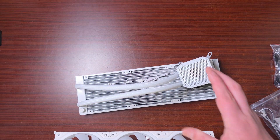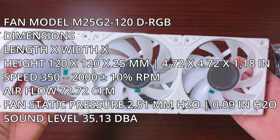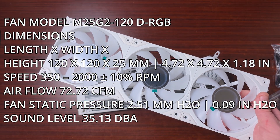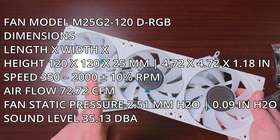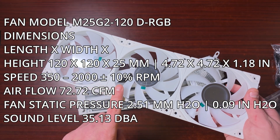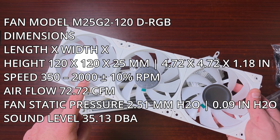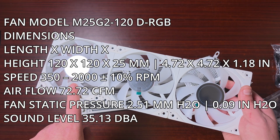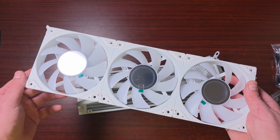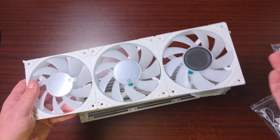The tube length is 400mm with a diameter of 12.5mm. The fans are Gen 2 DRGB, 120 by 120 by 25mm. Speed ranges from 350 RPM to 2,000 RPM. Airflow is 72.72 CFM, static pressure is 2.51mm H2O, and the noise rating is 35.13 dBA. The connector is a 6-pin, 1mm, 120mm daisy chain — so these are fully daisy-chainable. That's pretty much it for the specs.